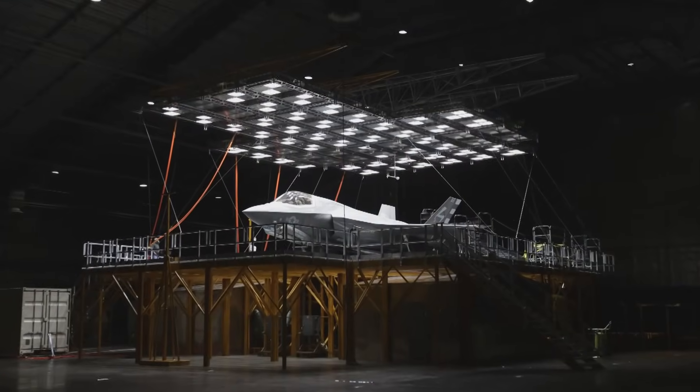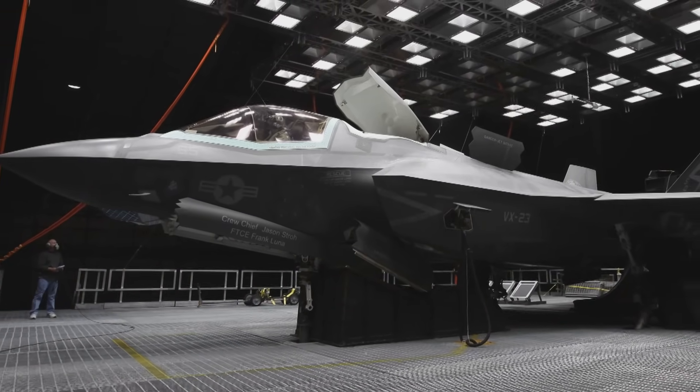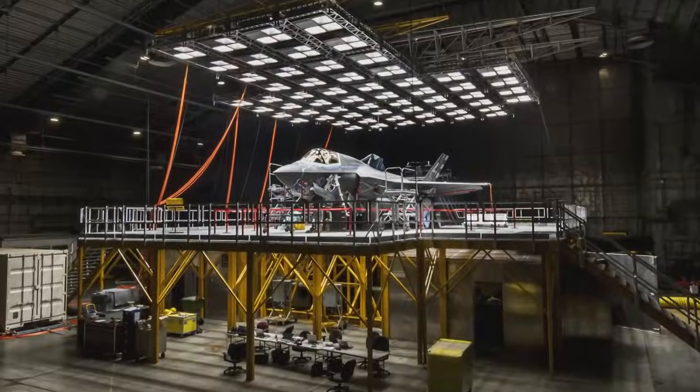My favorite part was just seeing the setup in the lab with the solar lamps and being able to go in and experience that extreme temperature, and then sitting in the control room and walking the pilots through all of our testing — it was just a very interesting and rewarding experience.